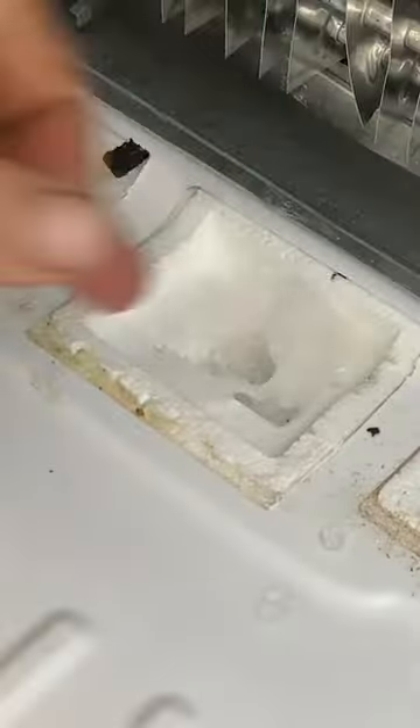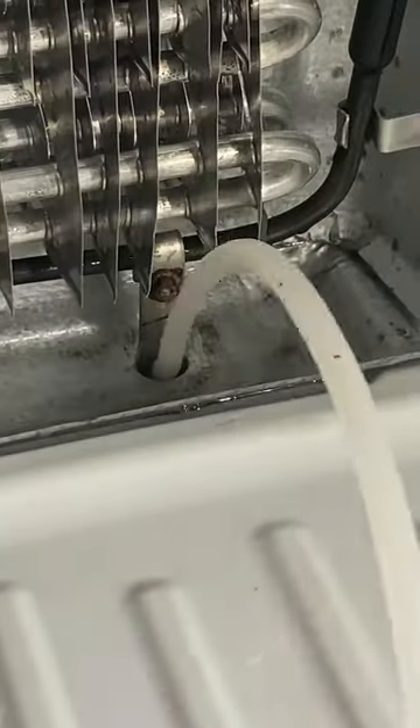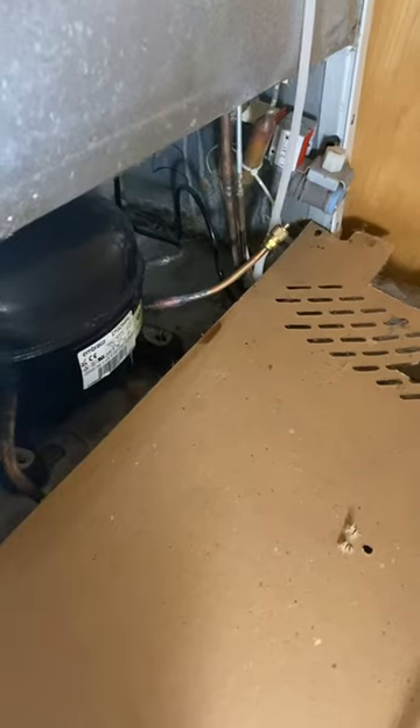Next we're going to open up the cavity between the refrigerator and freezer, and then we're going to focus on the drain line. I did have to take a tube and shove it down the drain line in order to get it open.